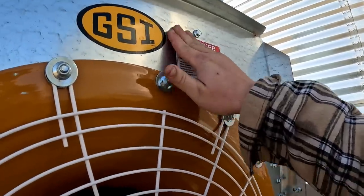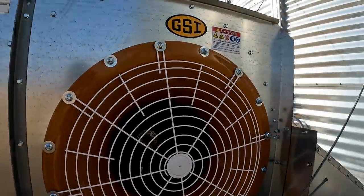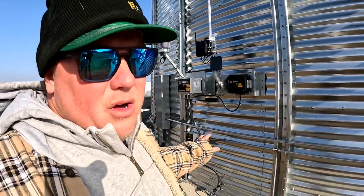We're also adding safety stickers because the fan can now run automatically — important to remember if you're ever working on it to make sure everything is shut off and power is disconnected. From what I understand, we're ready to go. We'll run a few tests, run the fan in automatic mode from the portal, and check that it's getting all the sensor readings it needs.